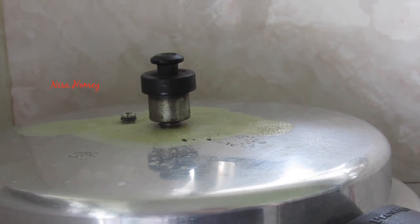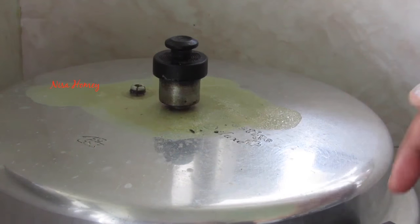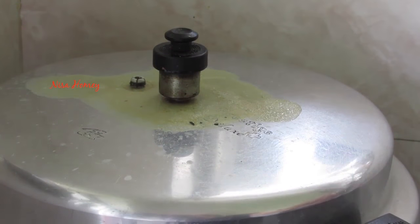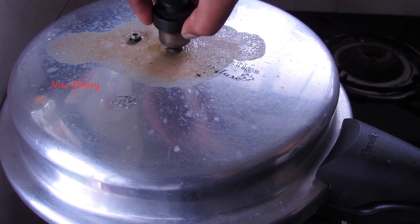It's exactly 30 minutes and now I'm going to switch off the flame. As you can see, the milk has spilled a little on top of the cooker but has not drizzled down — this is the reason I suggest using a larger cooker. Now I'm not going to open this for another 30 minutes.